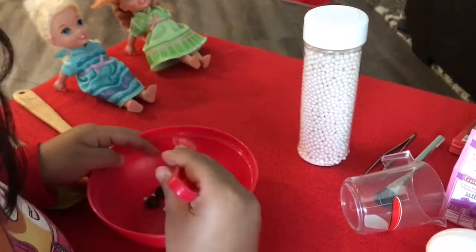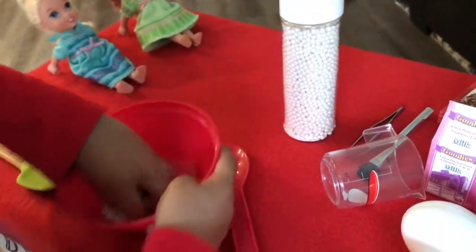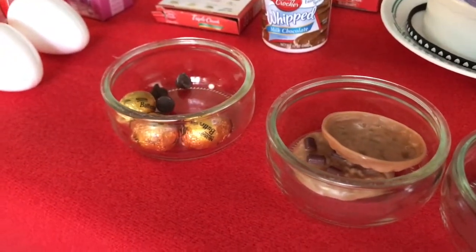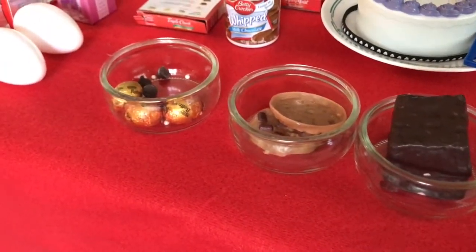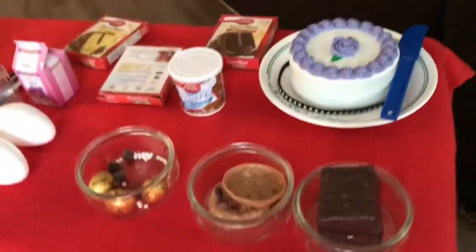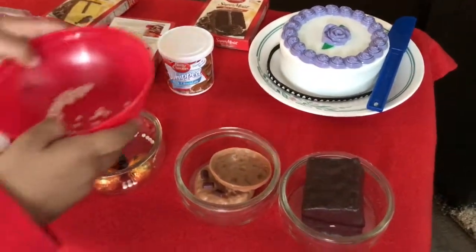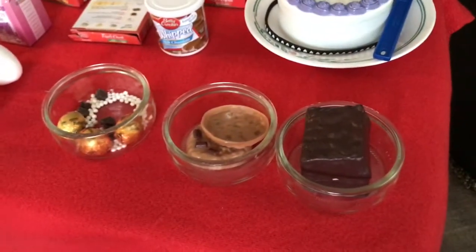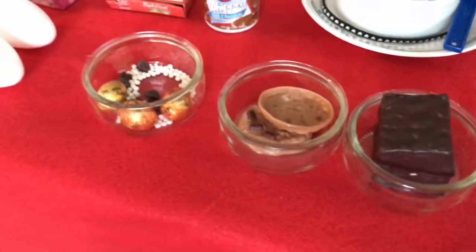And now I'm putting it in. I am going to get lots of yummy sweets. This is gonna be fun. Whoops. Now I'm just going... Now I'm pouring. Whoops. Now it's time to serve.